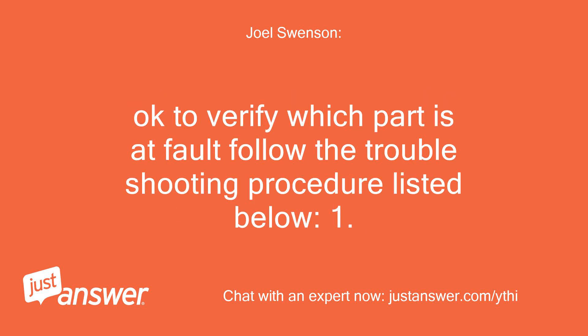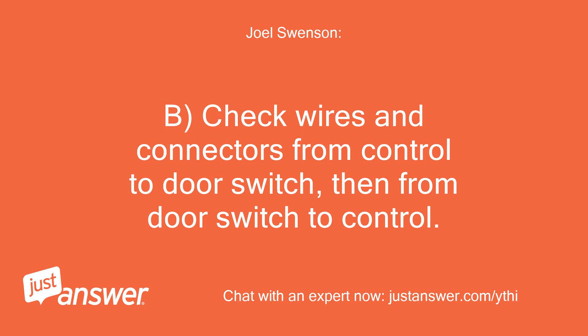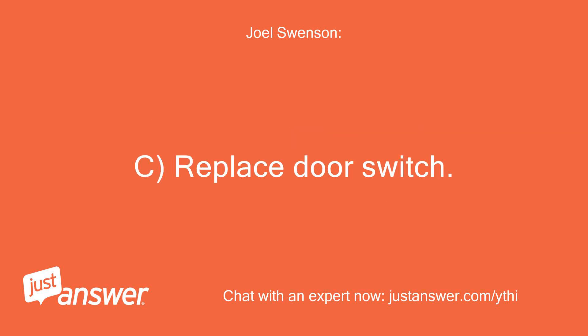To verify which part is at fault, follow the troubleshooting procedure listed below. 1. If door latched: A. Disconnect power from unit. B. Check wires and connectors from control to door switch, then from door switch to control. If no damage to wires and all connectors OK, proceed to step C. C. Replace door switch.